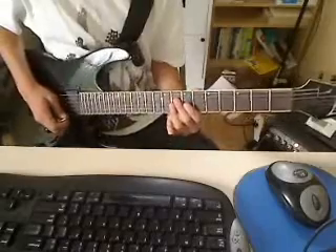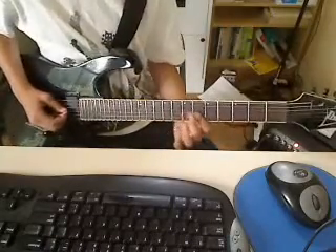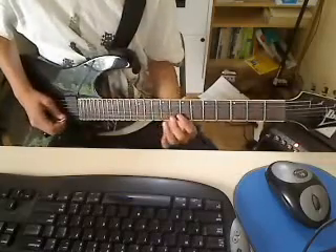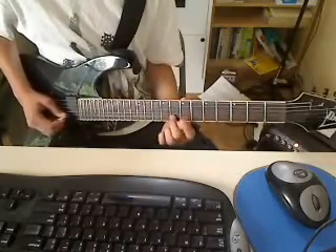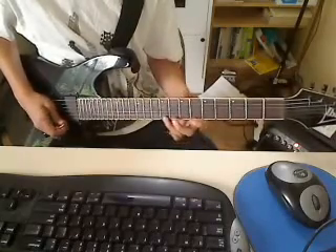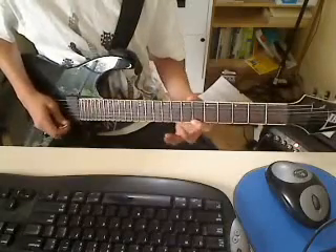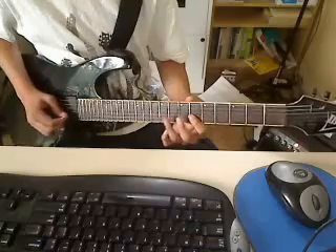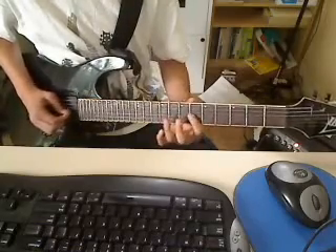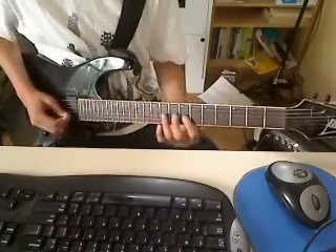Let me teach you this riff. 8th fret the D string, 6th fret G string, 9th fret, then 8th fret B string, 6th fret E string, then 9th fret E string. What you can do is just pull it back off like a trill. And you can go back down it.